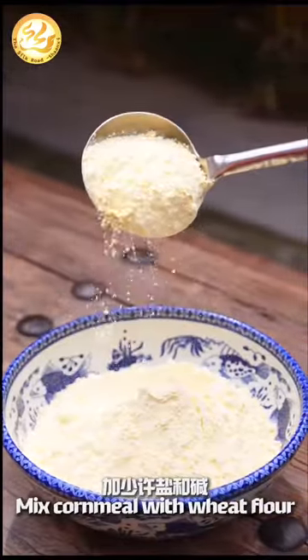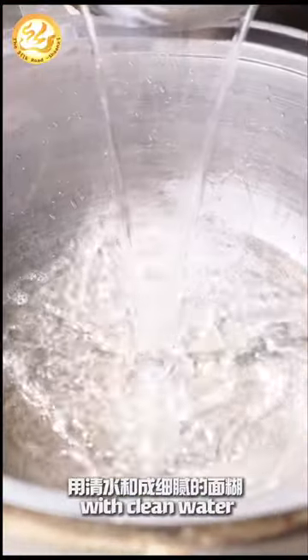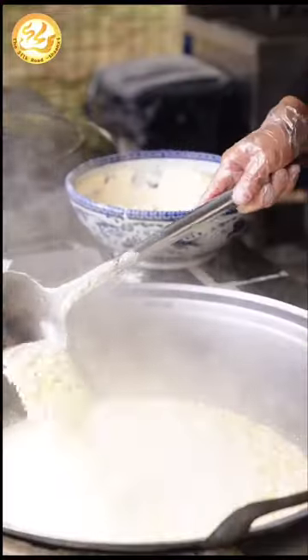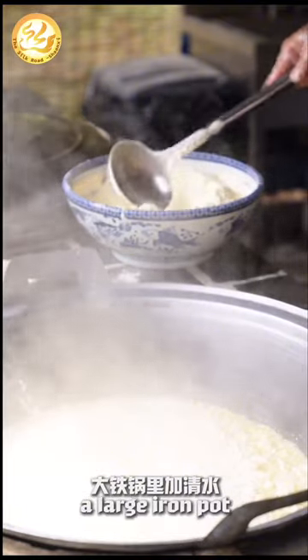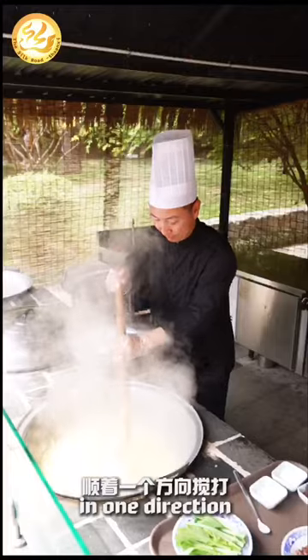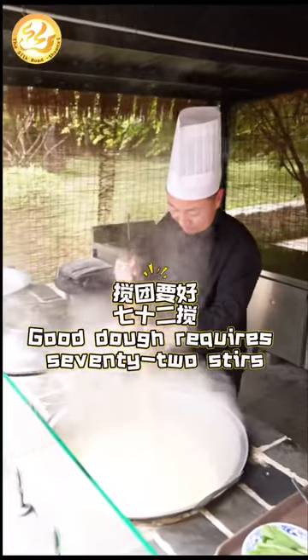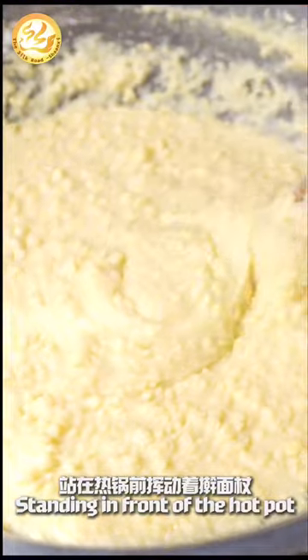Mix cornmeal with wheat flour, add a pinch of salt and soda, and mix it into a fine batter with clean water. Add hot water into a large iron pot, then pour in the batter while stirring vigorously with a rolling pin in one direction. As the saying goes, good dough requires 72 stirs.